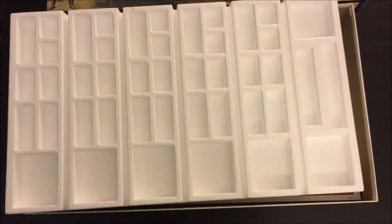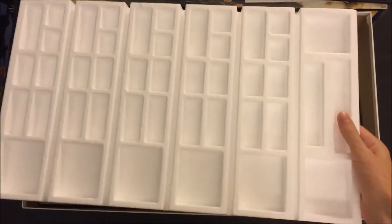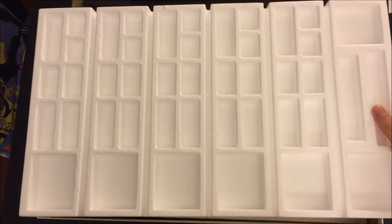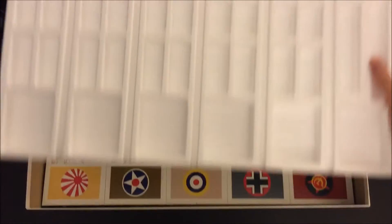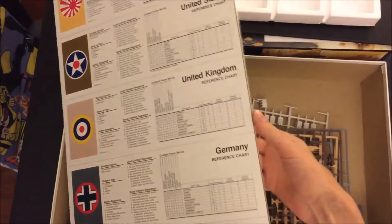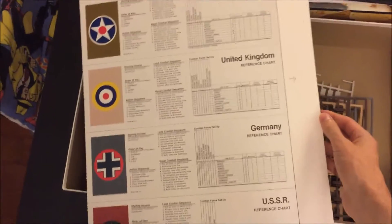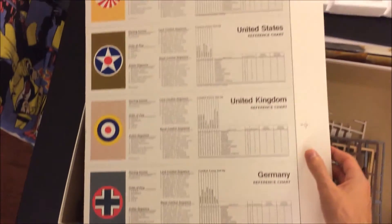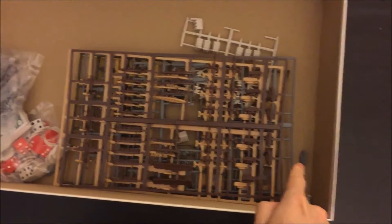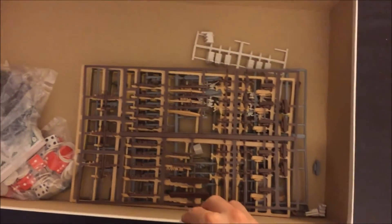These styrofoam trays came completely joined together when you open the box, so they actually have to be separated by hand. The reference charts are also joined together. And here are all the pieces — clearly some have fallen off their sprues during transport.